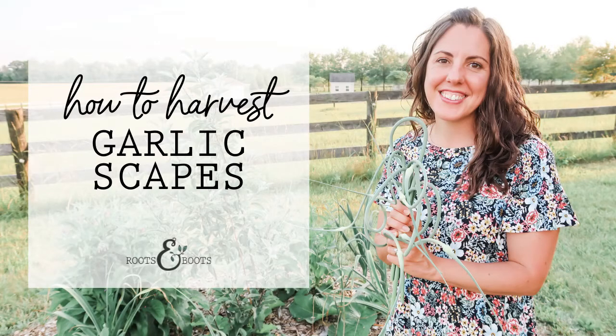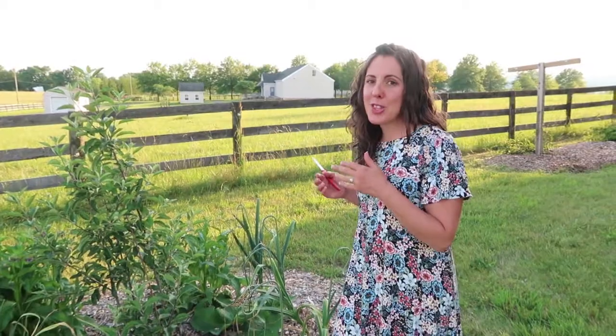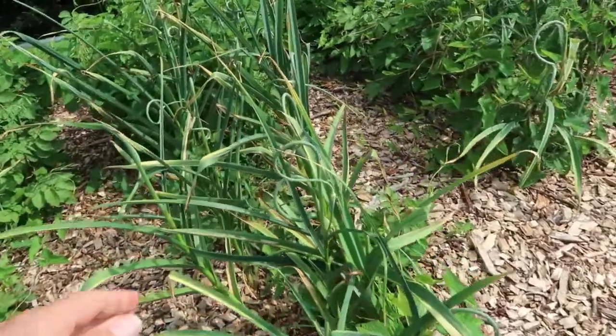I'm Kathleen Henderson from Roots and Boots and I want to show you my garlic scapes and how to harvest them. Garlic scapes are a bonus when you grow your own garlic. Not only do you get the garlic bulb, but before the bulb is ready to harvest, you get scapes.